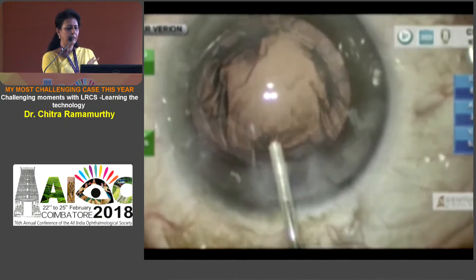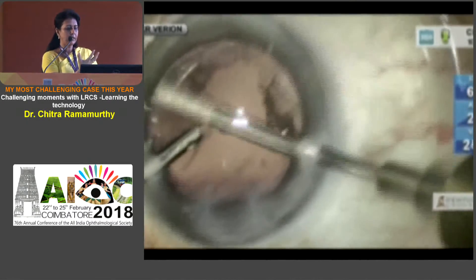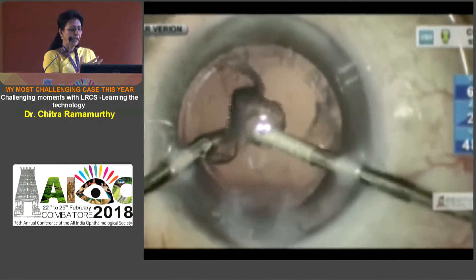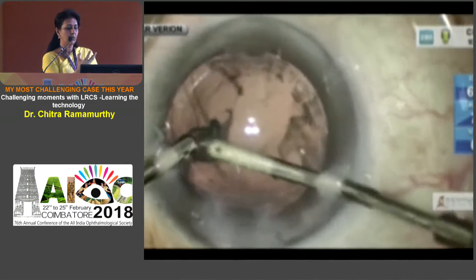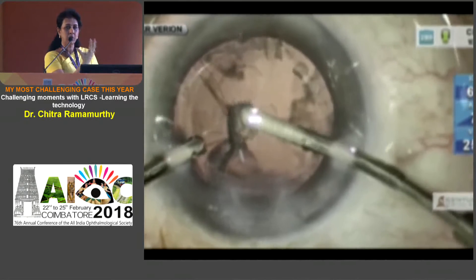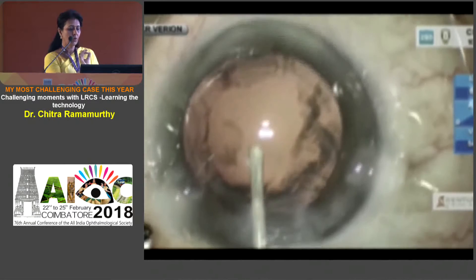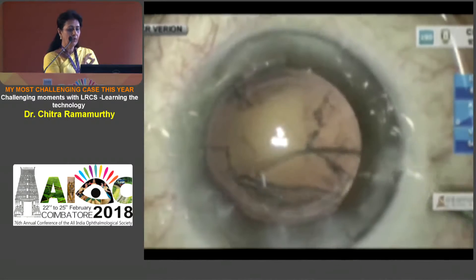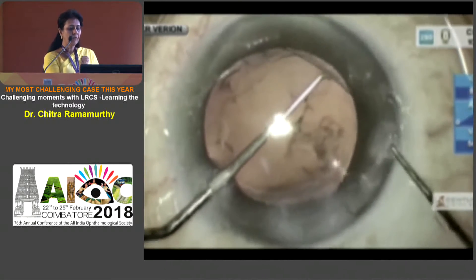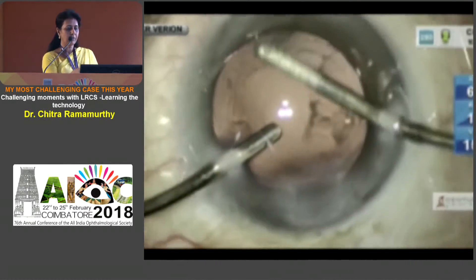With absolute ease I'm removing the cortex. I just thought I would inflate the bag at this point of time, and lo and behold, the whole capsule comes forward as if it's an intraoperative hard eye. Then I realized why — it was a lax capsule and there was an area of dialysis, and hence the whole bag had come forward. My forceps got caught, so I just release it. Now is the time to inflate the bag and go in with the CTR through the sideport and insert it into the capsule fornices.